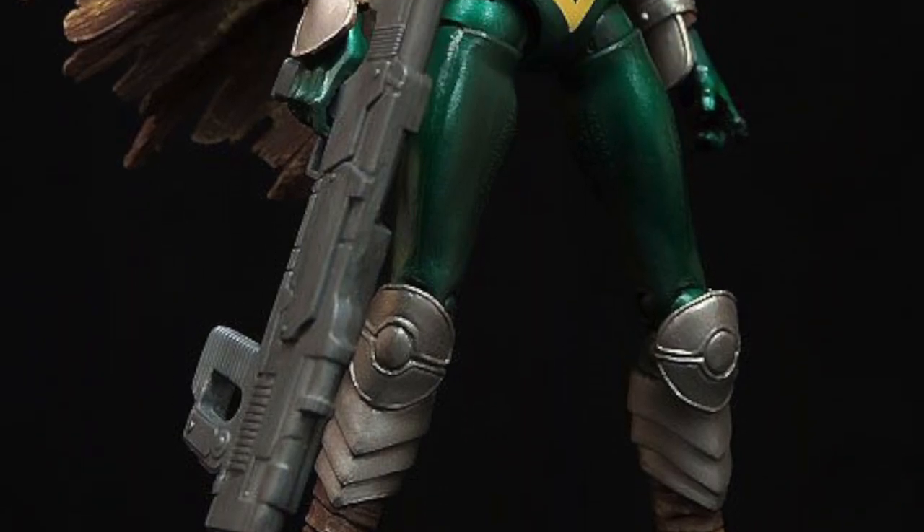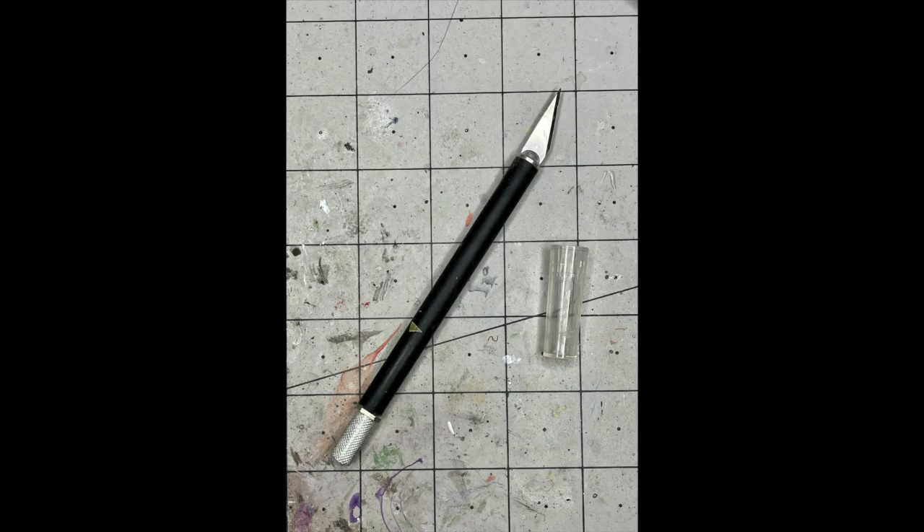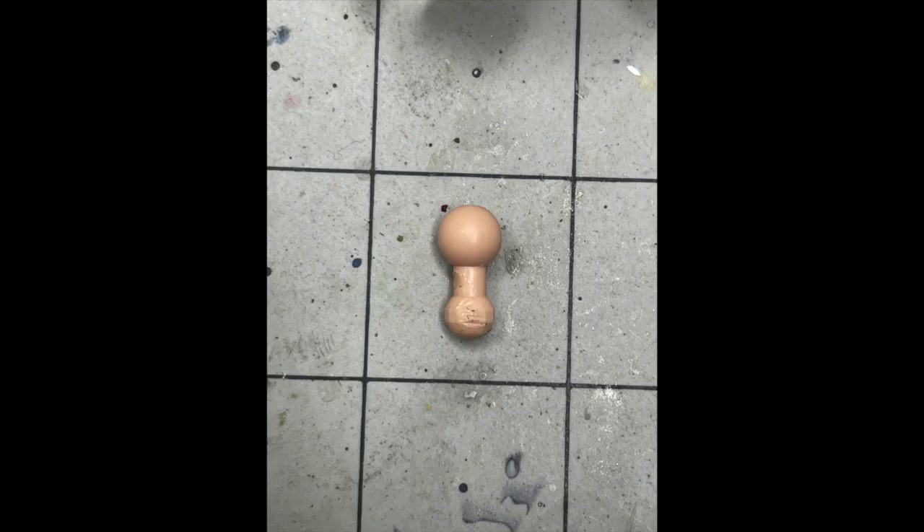I'm using a Hope Summers torso in this example. You'll also need a hobby knife, a dremel with a round diamond burr bit, and a dumbbell joint. I got mine from an MCU Yelena figure.